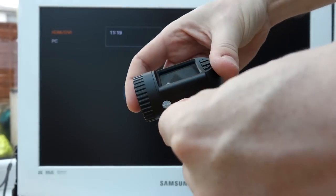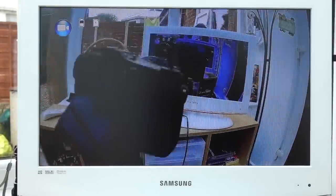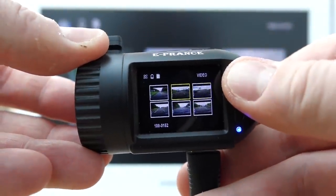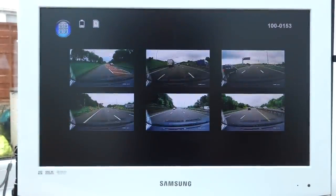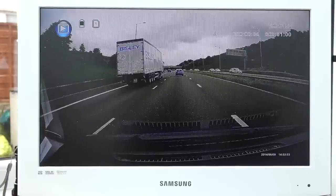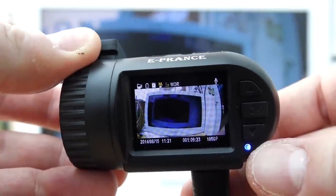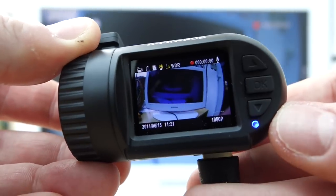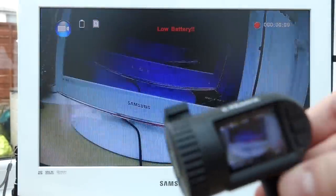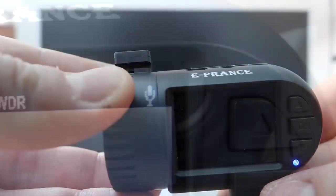This camera has AV out capabilities. You'll need to supply your own lead, but if you plug it into the camera and into your television, you can view a live feed from the camera, and go into the menus to select and play back previously recorded video on your TV screen. You get the usual playback options: play, fast forward, rewind, pause, and skip. The video quality looked a little grainy on the TV but perfectly fine for what it does. You can also record whilst viewing live video. However, if you plan to do that for a long period, supply the camera with power — the battery runs down quickly.